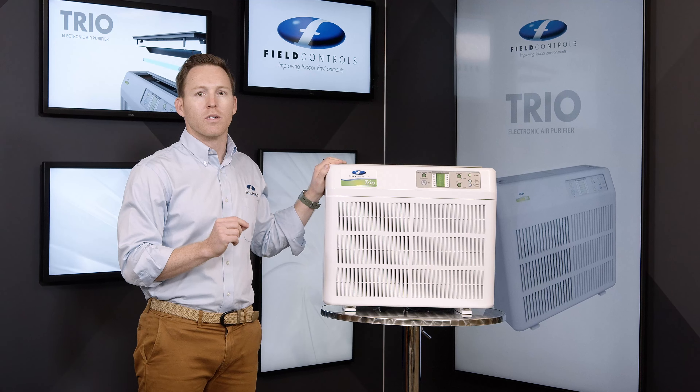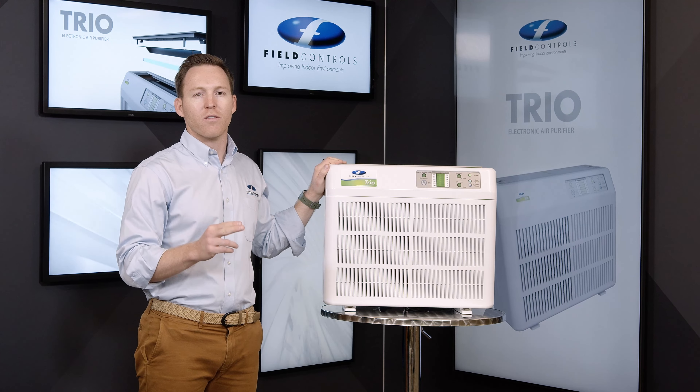For the lamp, green means it's been running for zero to 11 months, orange means it's been running for 11 to 12 months, and red means it's been running for more than 12 months and it's time to be replaced.